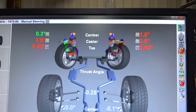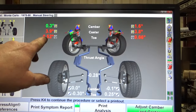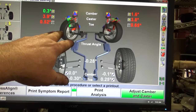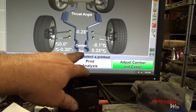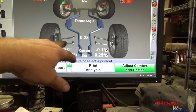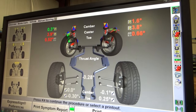Our initial baseline shows we need to do a lot of work on caster and camber, and we're pretty toed in. The customer is complaining about this thing wandering, which excessive front toe could certainly cause — it's definitely pushing the car around. The back end is nice and square. Thrust angle is not too bad, about 3 tenths of a degree. We might be able to square that up and set the anti-roll bar in the back to make things work a little better.